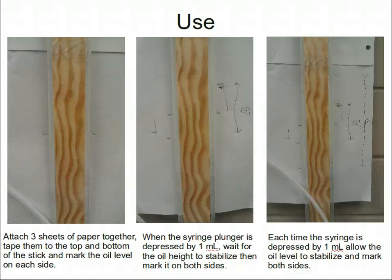Three sheets of paper can be taped together and taped to the top and bottom of the stick. The paper can be marked with the oil level to determine the change in pressure that occurs when the syringe is attached and the plunger is depressed. After each depression of the plunger to a new volume, allow a few seconds for the system to respond and settle. If the level does not stabilize, there's probably an air leak where the syringe is attached to the tubing.